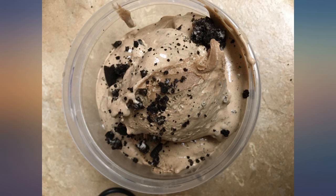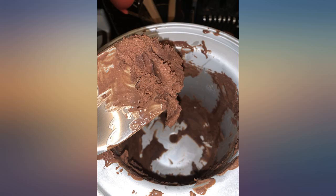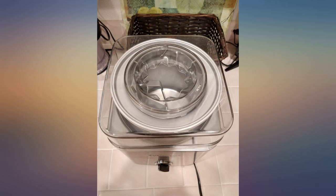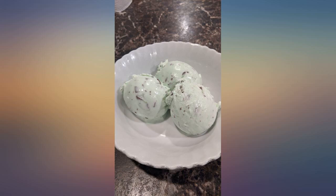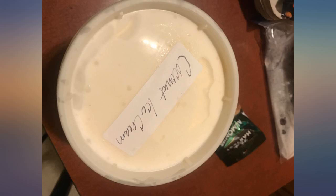My household has severe nuts and soy allergies, so getting an ice cream machine was a must. After looking online at my options, I decided on this model. I'm super pleased as it's simple to use and not as noisy as some people have commented — it's about as loud as the lowest setting of a KitchenAid.